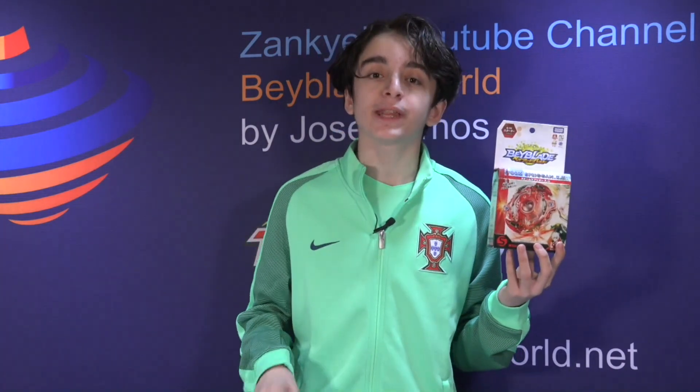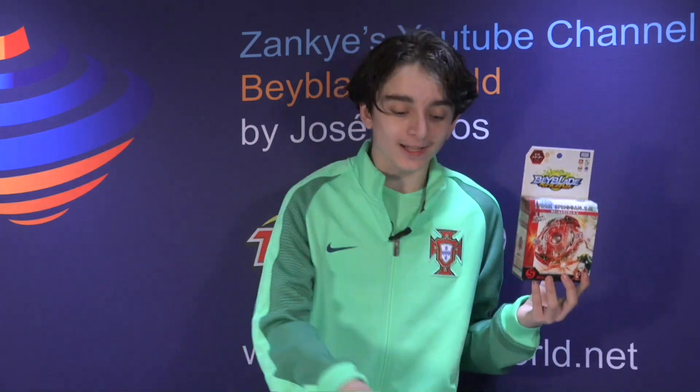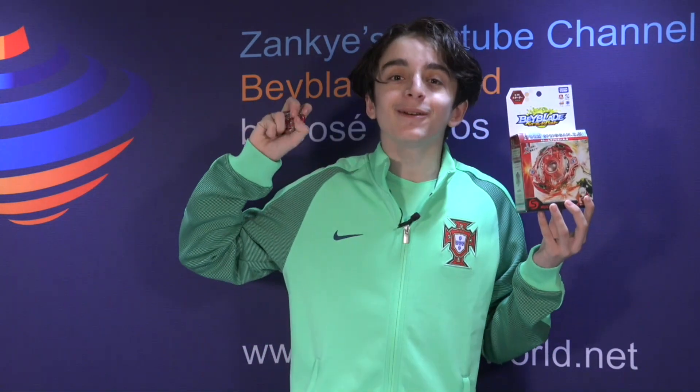Don't forget our giveaway expires May 15th 2015. The prize will be this Bey for first and second place. All you have to do is subscribe to our channel and type in the comments what you like about this video or what you like about this awesome Bey itself. Anyways, thank you for watching — I hope you enjoyed this video!